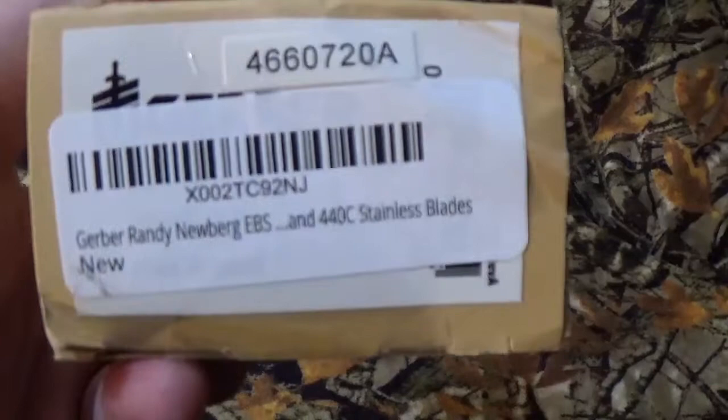Today is a viewer-requested video. We're gonna take a look at Gerber's Randy Newberg EBS, which is the Exchange of Blade System.